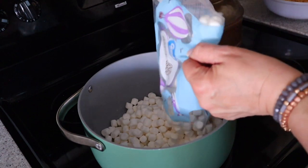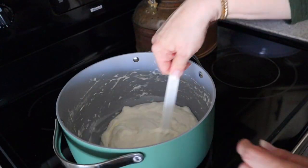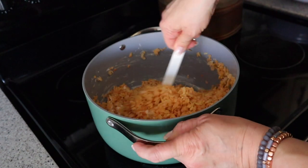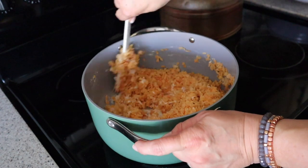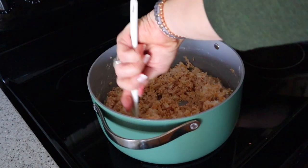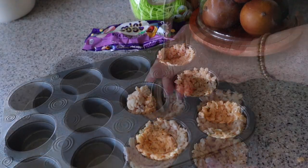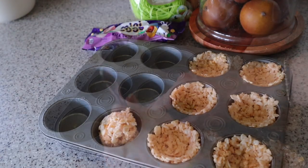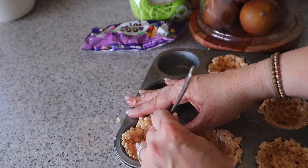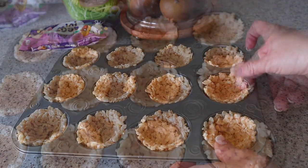Once the butter has melted, stir in a 10 ounce bag of mini marshmallows and stir until the marshmallows have melted. Then stir in the rice krispies until combined. Scoop some of the rice krispie mixture into each muffin tin and use the back of a spoon to form a nest. Once they're all filled, press them down with your fingers and set aside to cool completely.